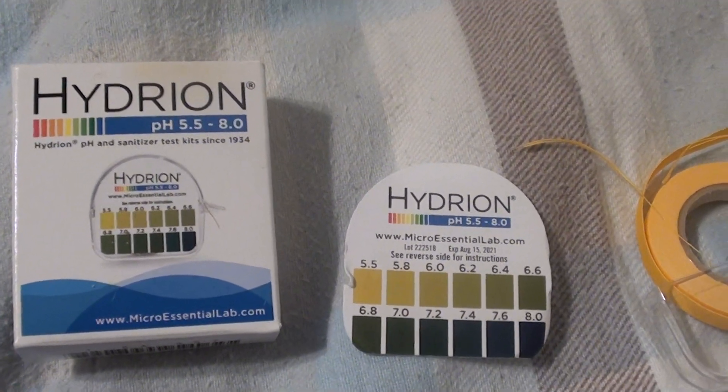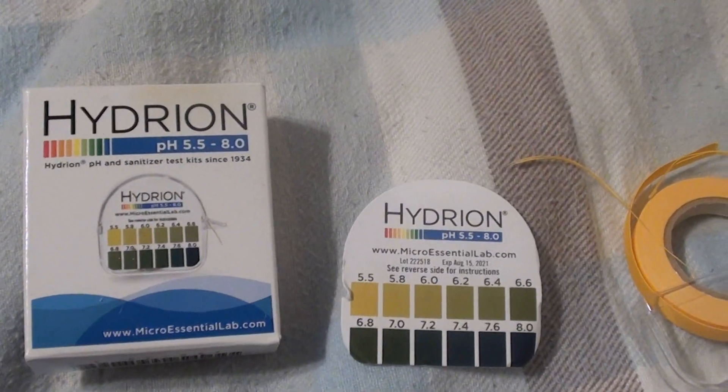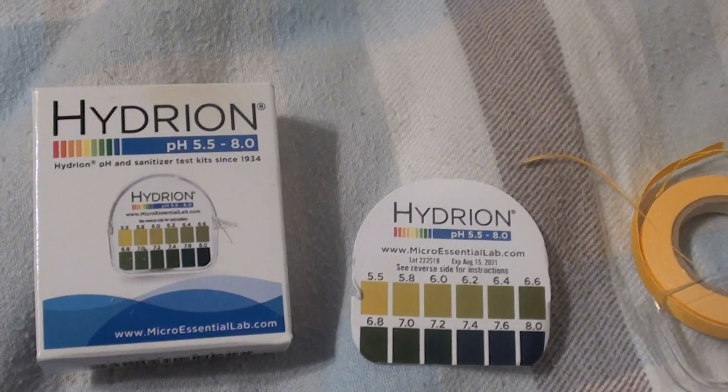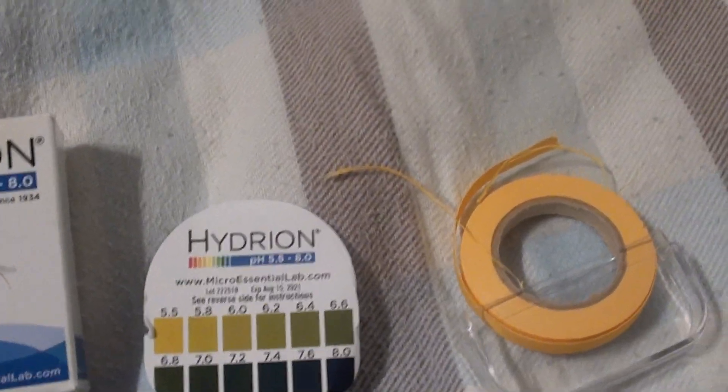Am I too acidic? What's my pH level? Am I in acidosis? Do I need to be more alkaline? Things like that. So this is kind of like a really good indicator.